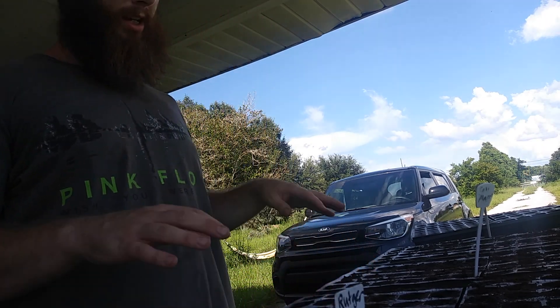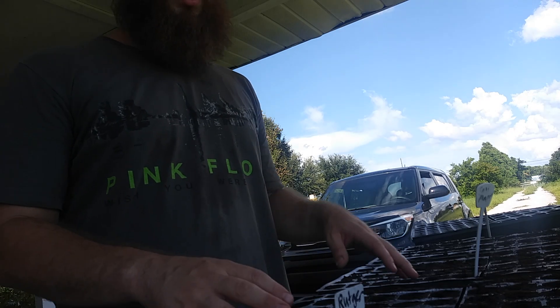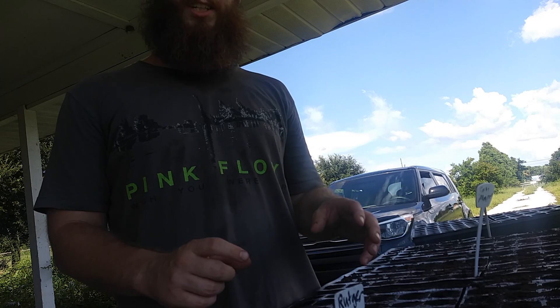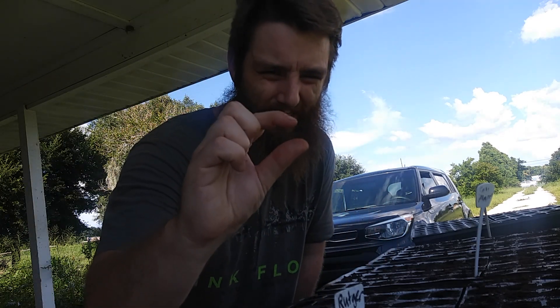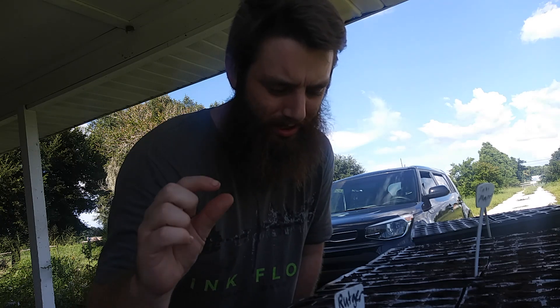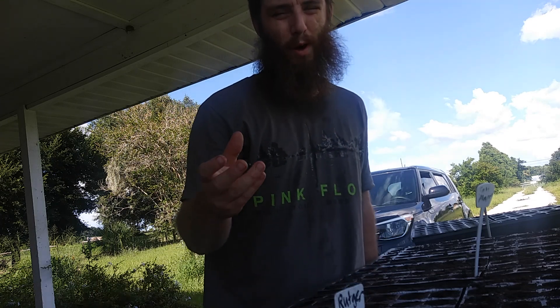Now that we got all of our seeds in, we want to cover them up lightly. When you use trays, you really don't want to plant your tomato seeds too deep. You really want to plant them about a quarter inch deep, because they can just get trapped down under there, especially if your soil is too wet.